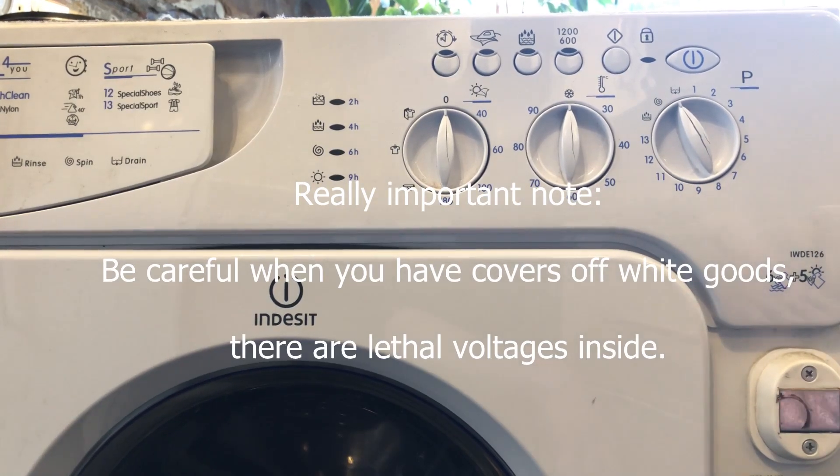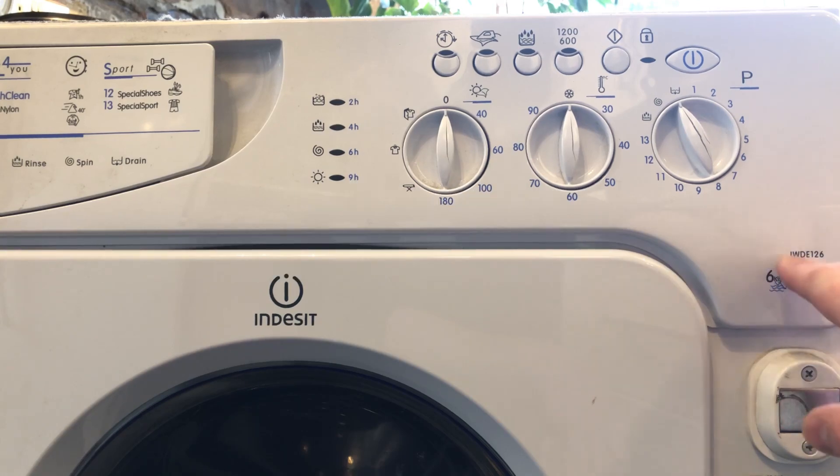We've got here an Indesit IWD126 — that's the integrated washer dryer, and I think the six relates to the six kilos of washing capacity it's got.